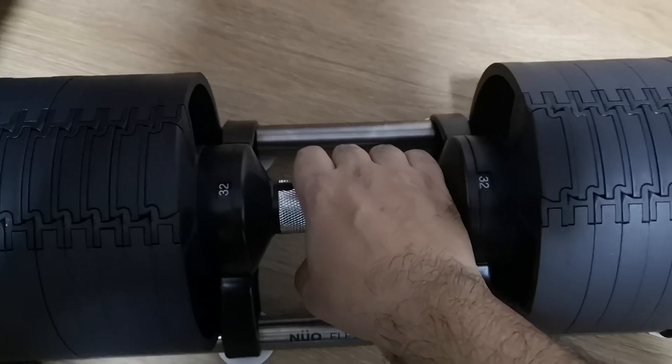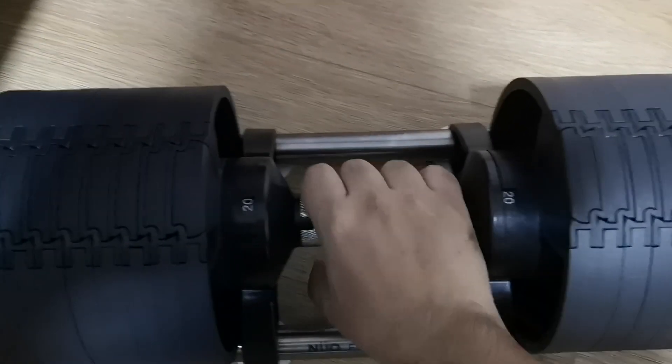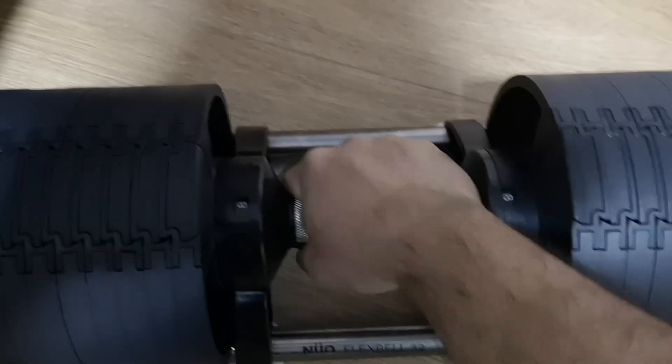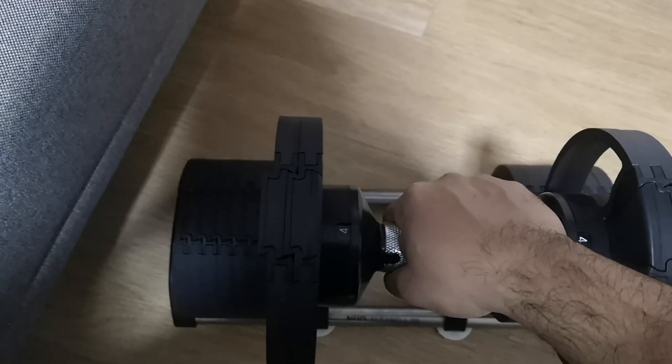They function the exact same way and are pretty easy to use. Whenever you want to choose a different weight, all you have to do is turn the knob like so. I'm not in the mood to lift something too heavy, so let's go with 4 kg — just lift up like so.